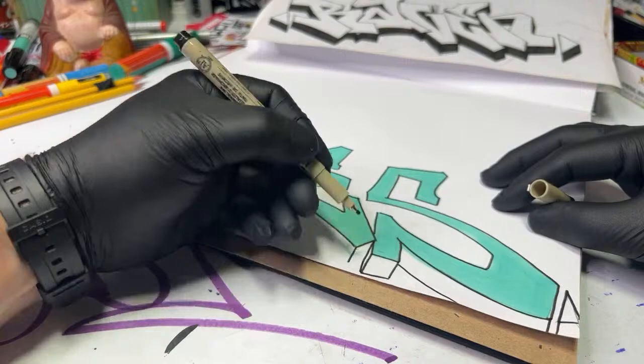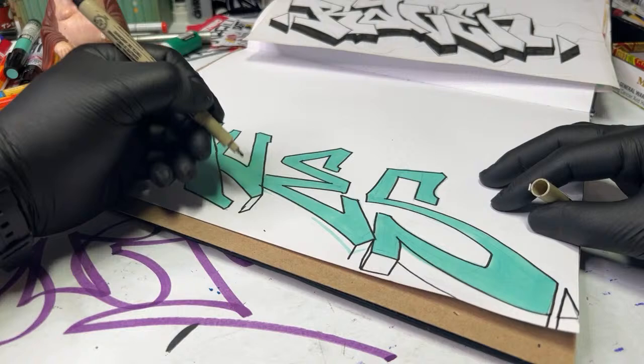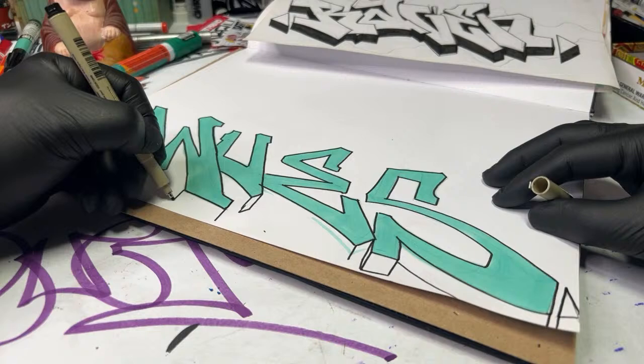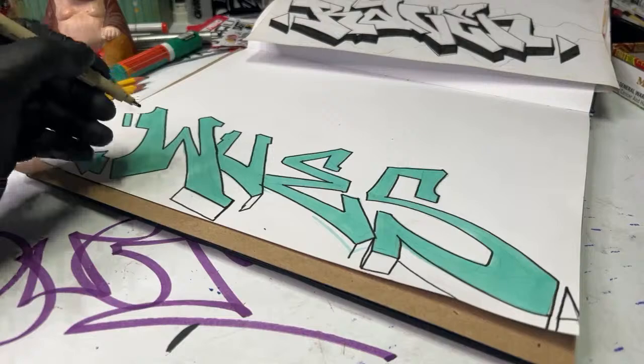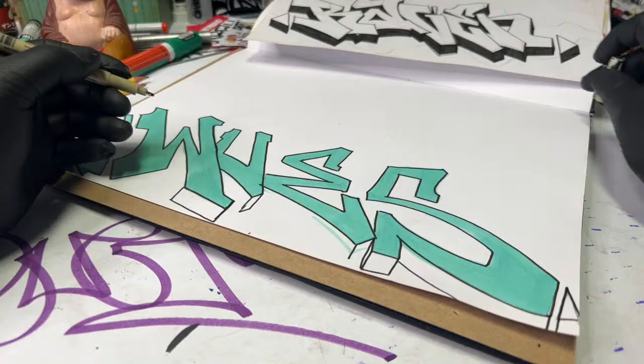I'm dropping my 3D down right now. I've covered this in many videos, but for anyone new: I'm dropping a line down like this, and a line down like that — they're parallel — then I just connect them like that and you've got your 3D. Easy as pie, baby. Do we ship to Malta? Yes, we ship worldwide — I've shipped pretty much everywhere except North Korea, but I'm working on that.